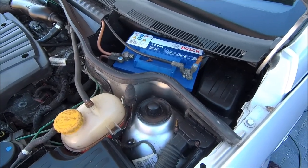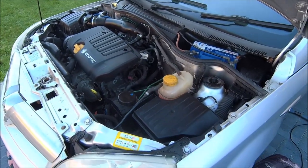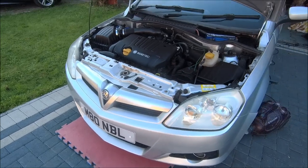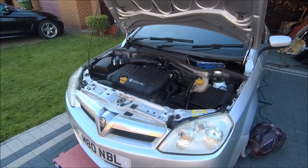Still got to put the interior back in once I get the new seats, and then the exhaust has got to be tidied up, and then it's going to get a really good polish — it should come up really nice. Then I'll sell it and get another one. Bye for now.